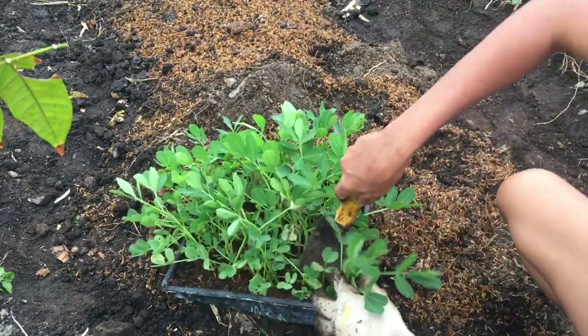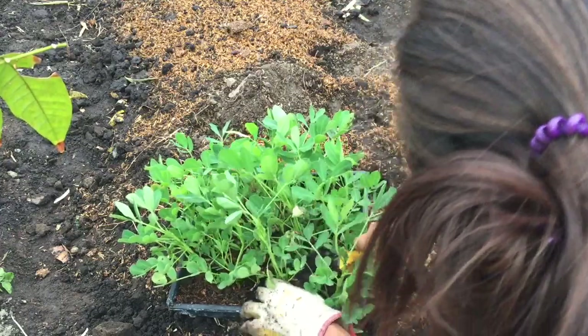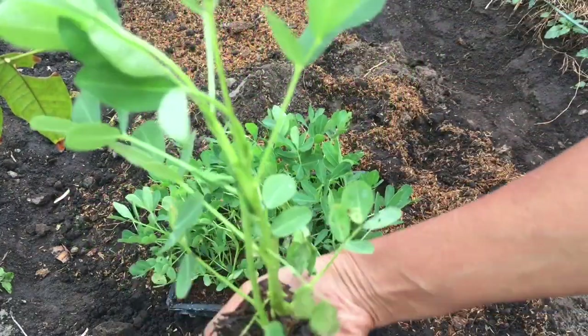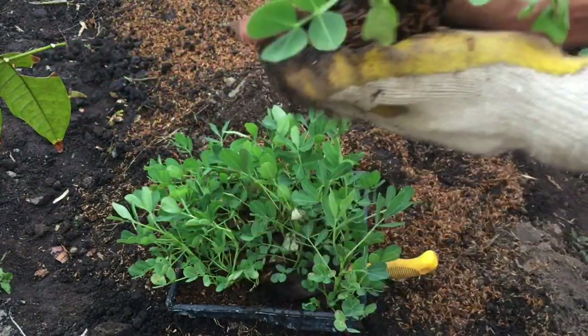We just have to be gentle. So this one should be like this — and transplant.